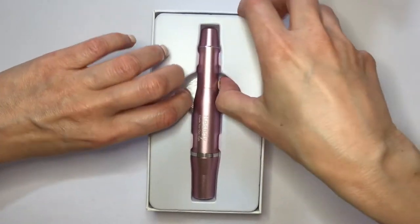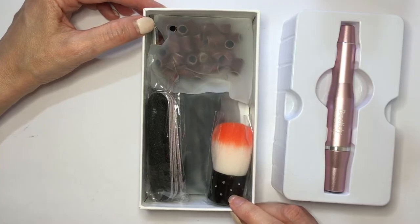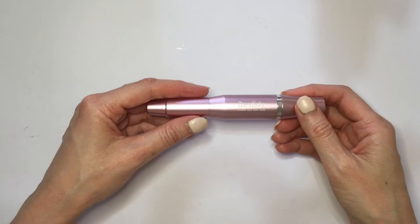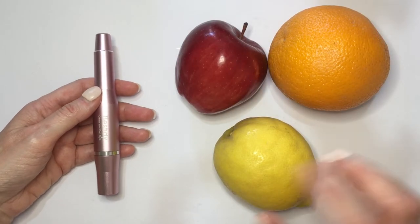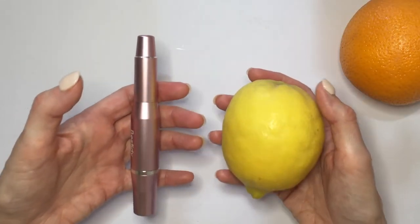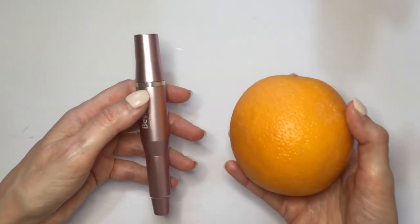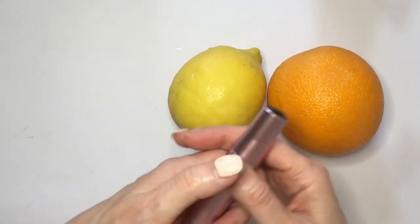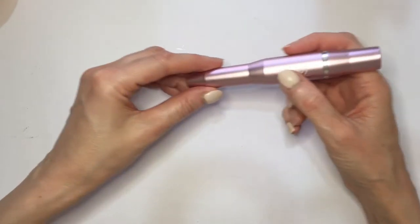I'm going to be opening this. This feels nice, this feels heavy — doesn't feel cheap. And this is really random, but I want to compare how heavy it is compared to some foods. It's a bit heavier than an apple for sure. Then I have a lemon and I'd say it's about the same weight, maybe a bit heavier. An orange feels a lot heavier than this. Hopefully that helps somehow — it doesn't feel impossible to work with heavy, you know what I mean?